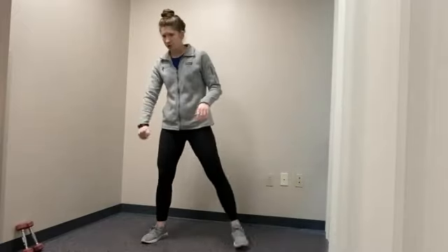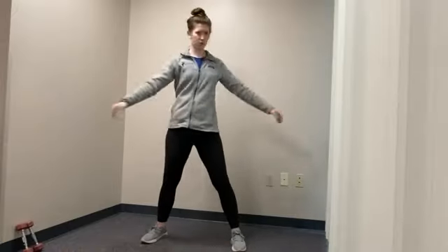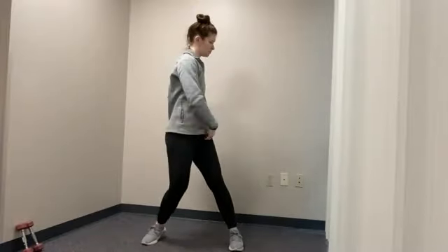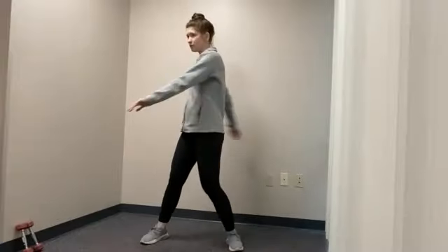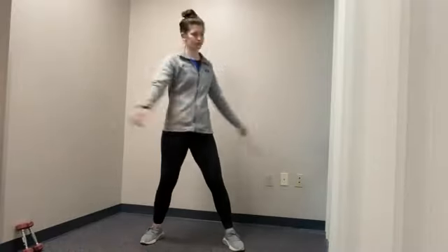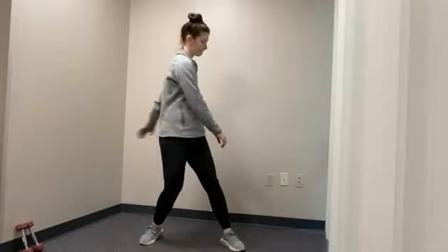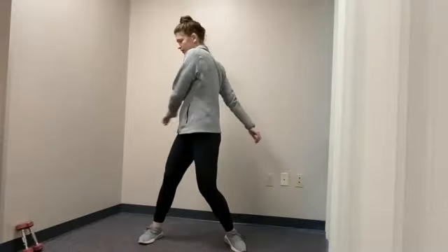Next one: you can separate your feet a little bit more — give yourself a nice good base. Now we're going to rotate side to side. You're going to bring your torso towards one side, rotate your shoulders to the other. You can even add in a little bit of hip movement and let your arms freely swing with you as well, going from one side over to the other. And three, two, and one.